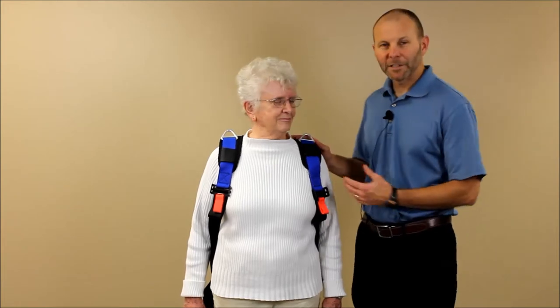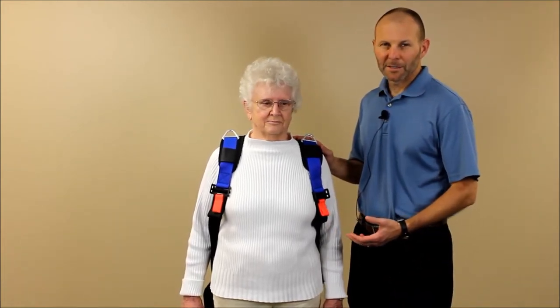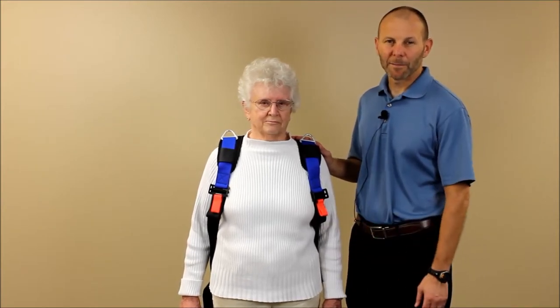I want to demonstrate how to place the activity harness on in a standing position. The activity harness is a lightweight harness that is used primarily just for spotting purposes and not for body weight unloading.